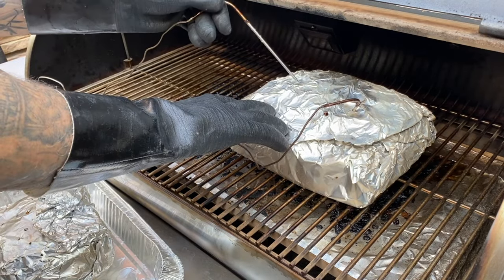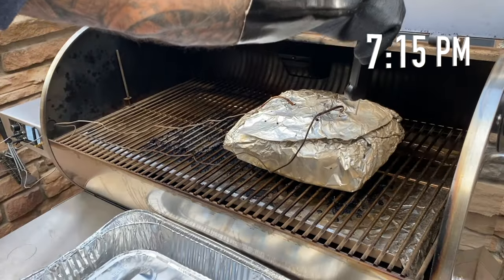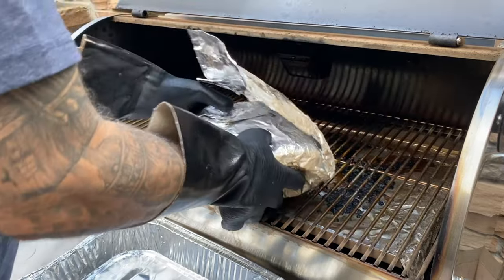Thankfully, the smaller butt is ready in time for dinner so I'll take that one in the house and use the other probe in the bigger butt just to have a second data point. It took another two-plus hours for the larger butt to be ready — it was hovering around 200 degrees the entire time, but it's done when it's done.